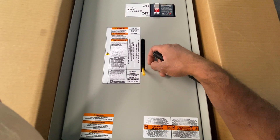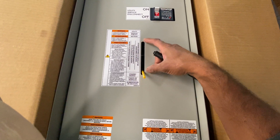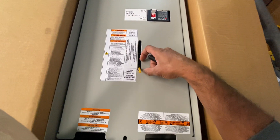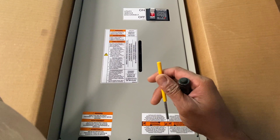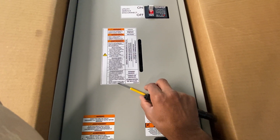When utility power comes back, it should transfer up automatically. When you're done doing this function, take this out — do not leave this in there. Put it back where you found it, because you may need it for the next time.